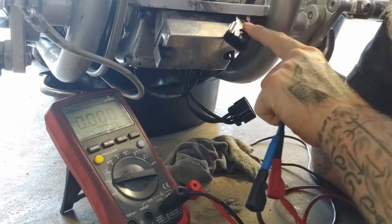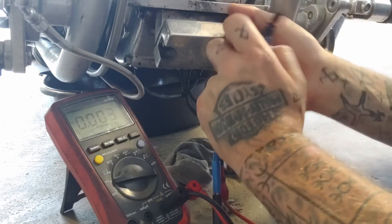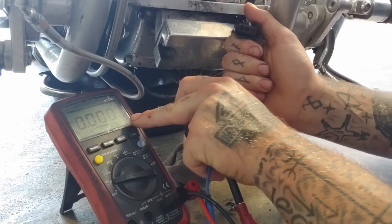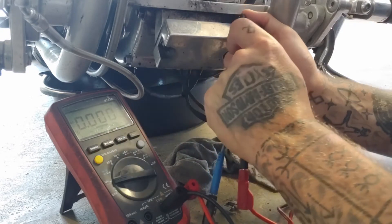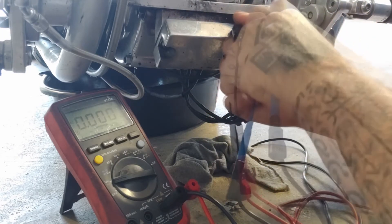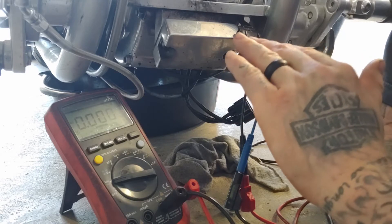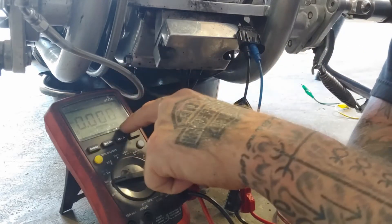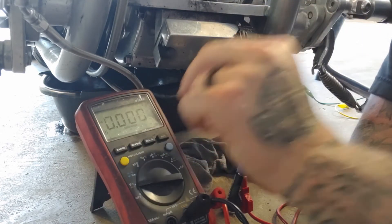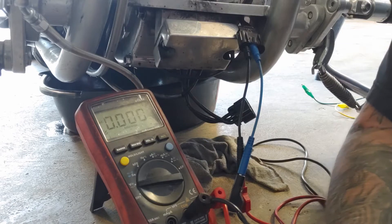Using the exact same plug, we're going to run a similar test, but instead of checking resistance, we're checking for AC output of the stator. We'll set the multimeter to volts AC — alternating current. I'll start on the left and go to the middle wire. I'm going to turn the motorcycle on, run it at about 2,000 RPMs, and check the AC output. We're looking for a range of 32 to 40 volts AC on this.